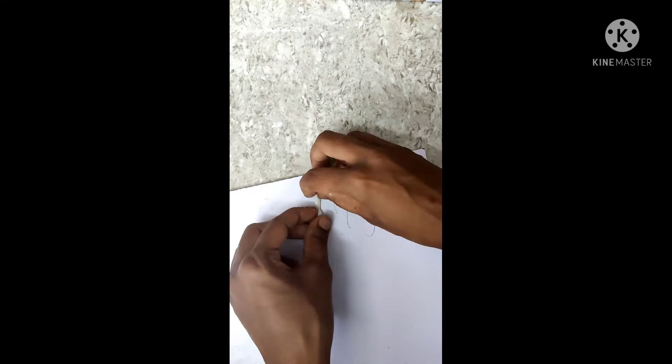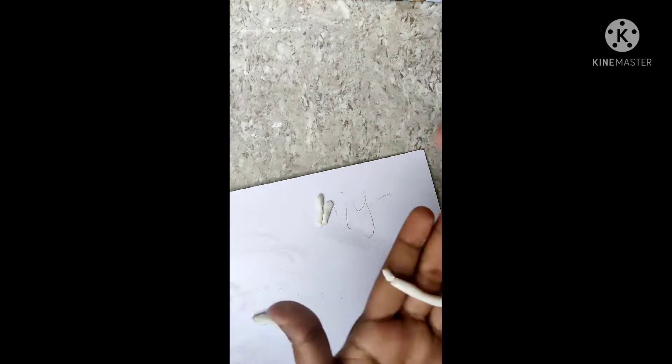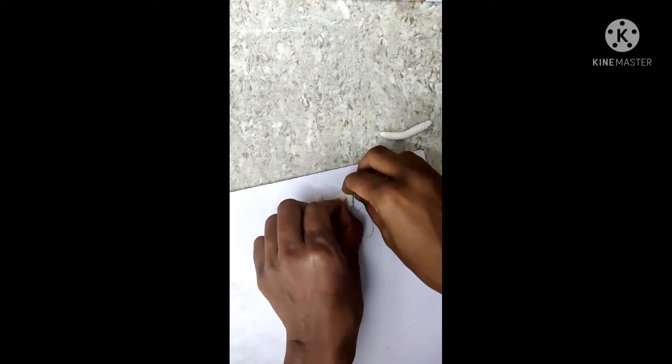I will use My Sweet Home. I will use my pencil. The shape can be done.